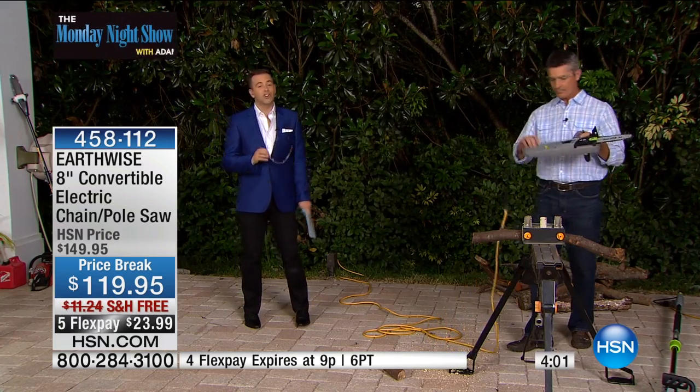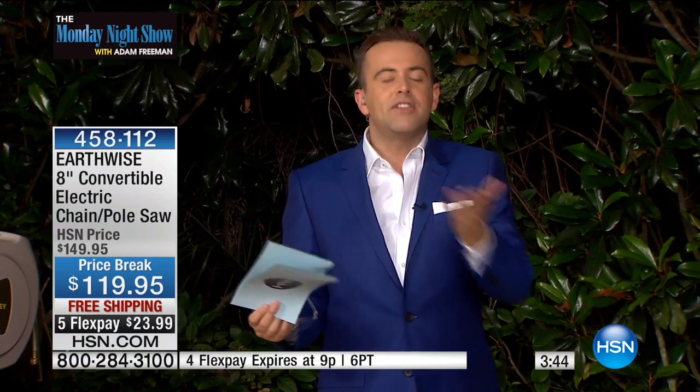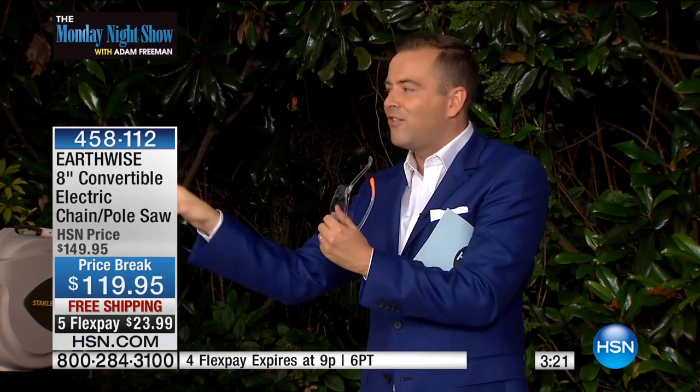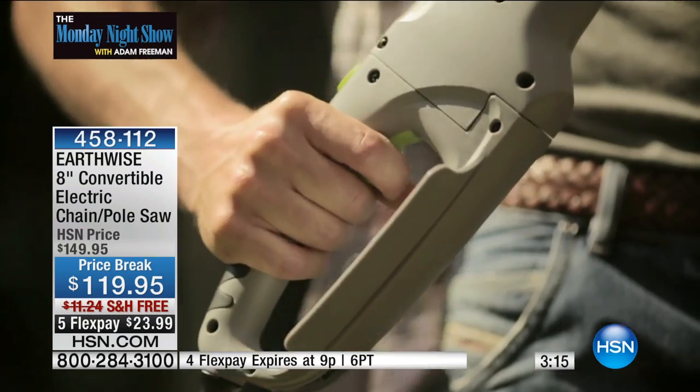It's the only one we're featuring on the Monday Night Show for the entire year — the only one. Because I've sold so many wonderful pole saws with Pete over the years. It's not just a product; this thing is a monster, and we sell so many. People get them and say, 'this thing's amazing,' and then they tell friends who buy them. If there's any doubt in your mind, get rid of the doubt. It's brilliant — because it's lightweight, easy, no gas, no oil, no mess, no hard work. It goes up high or down low: two-in-one chainsaw pole saw. $119 with five flex pay and free shipping.